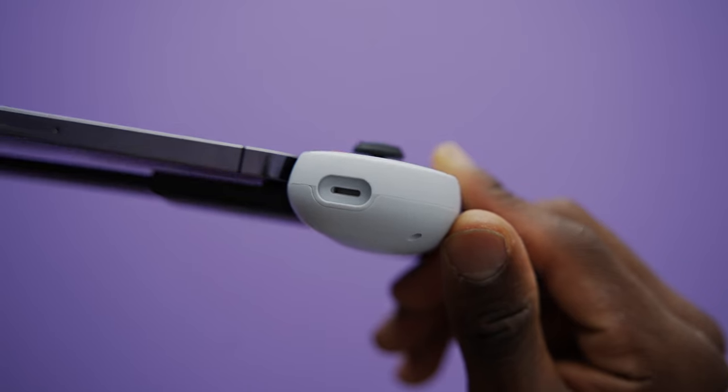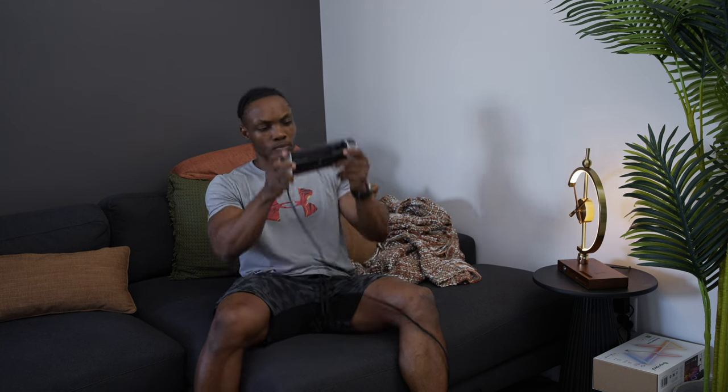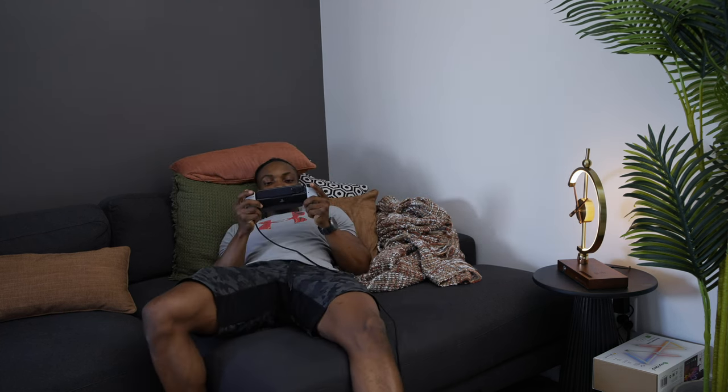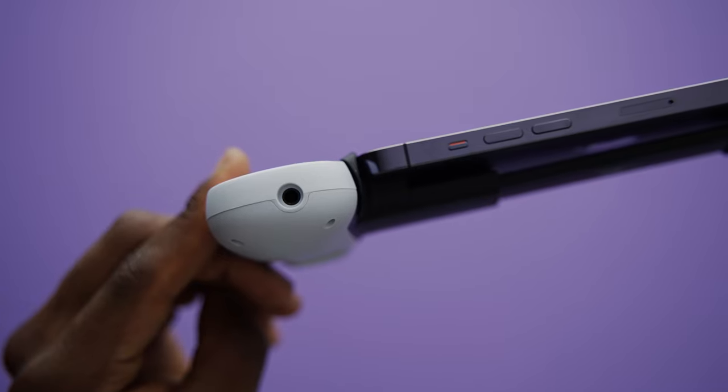On the bottom side of the right grip there's a Lightning port for charging your phone through the case — it's called pass-through charging. You connect it and you can play while your phone charges at the same time. Super cool — I love that feature. Underneath the left grip there's a 3.5mm audio jack for those who prefer a wired headset as opposed to wireless.